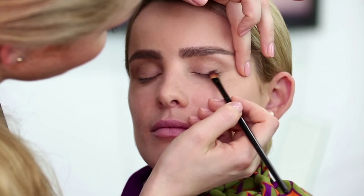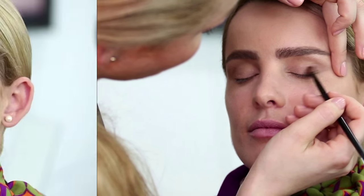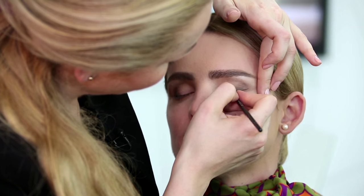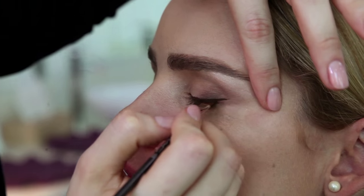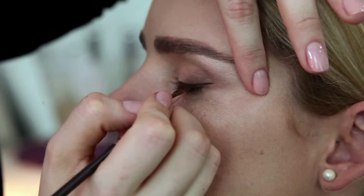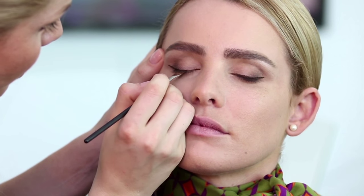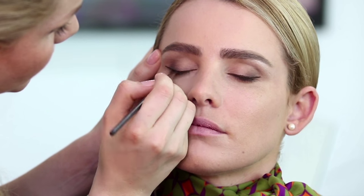And then we're ready for the next tone of brown. We're going to apply a brown eyeliner. I'm going to use a gel and I'm also going to do a small wing. If you want to get the right straight line it's very good to keep the brush close to the eyelash line.